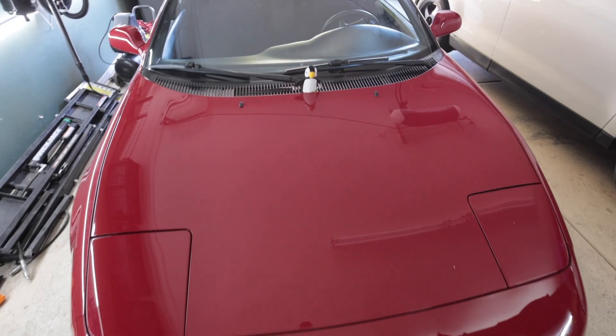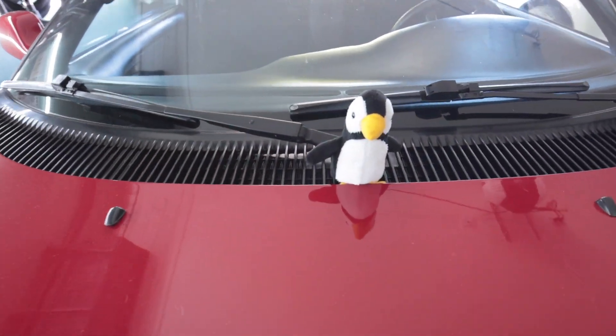I can actually hear the roar of all the bees outside on all the flowers right now. First time I've ever had to remove a bird before a drive.